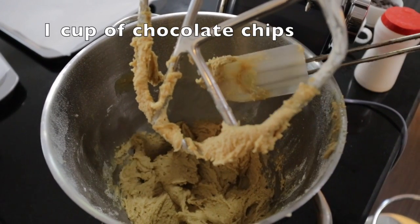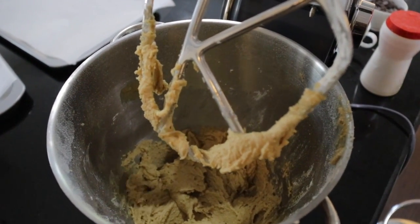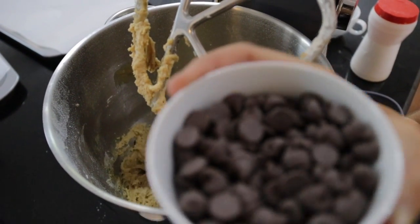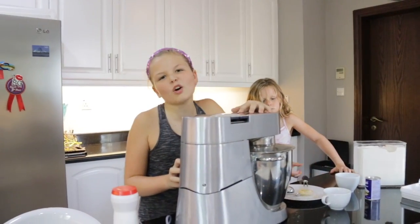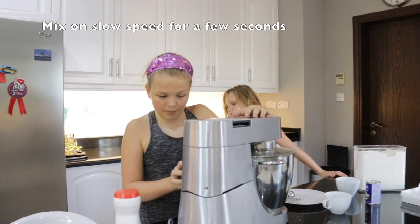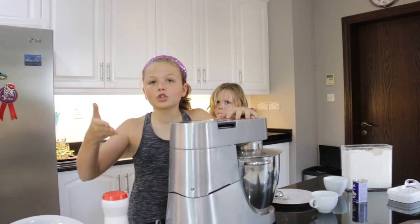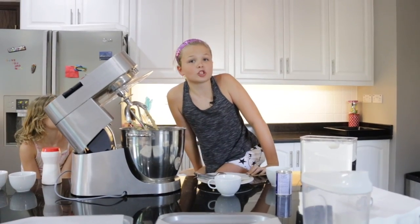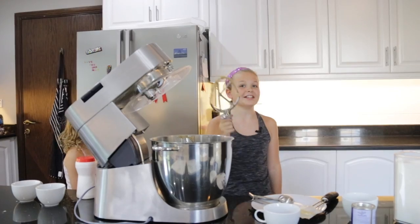We're not finished because we haven't added the chocolate chips. So now we're going to add them. Put it on slow speed, about at two or in between two and three. That's enough. Your mixture should be really chocolate chippy.